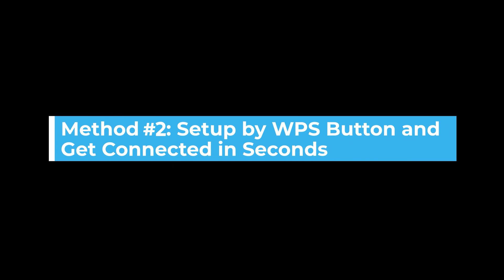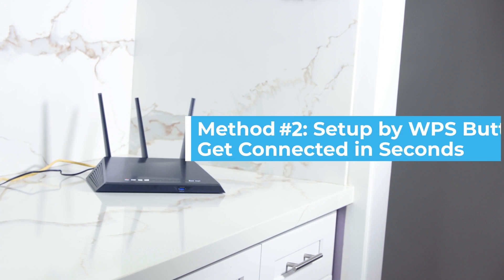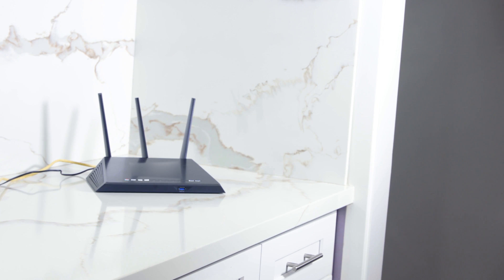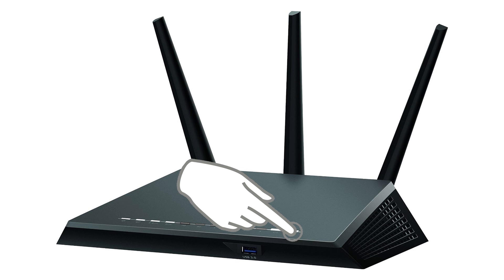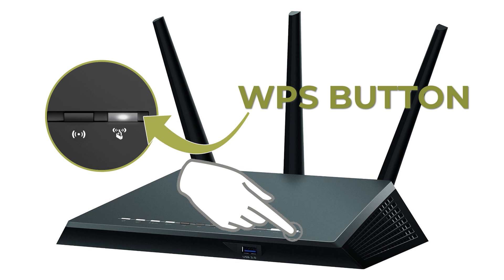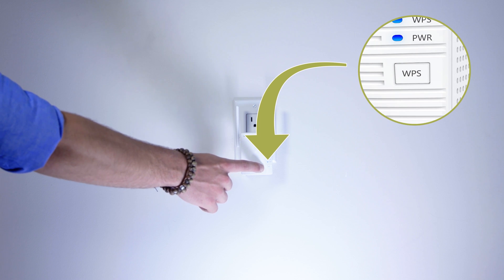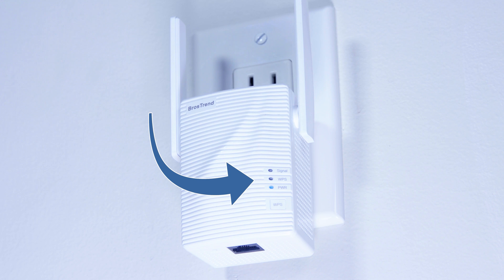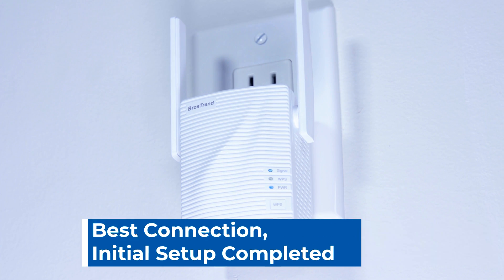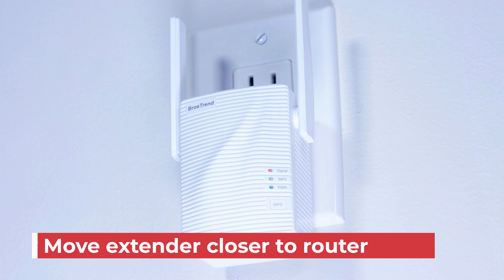You can also set up by pressing the WPS button. Please make sure your existing router has a WPS button — otherwise, you should install by web interface. Press the WPS button on your router; the WPS LED status on your router should change. Then press the WPS button on the extender within 2 minutes. When the WPS LED blinks, the extender is trying to pair with your router. The signal LED on the extender indicates the connection status between your extender and router.